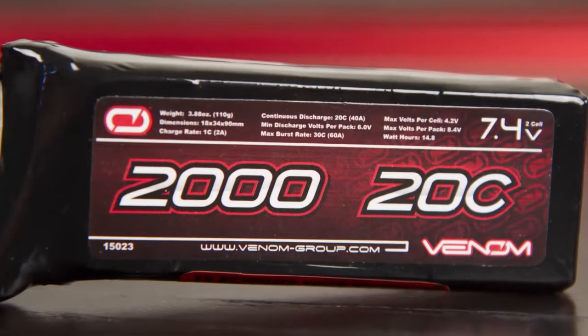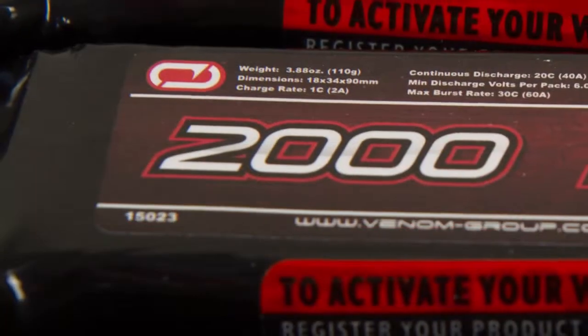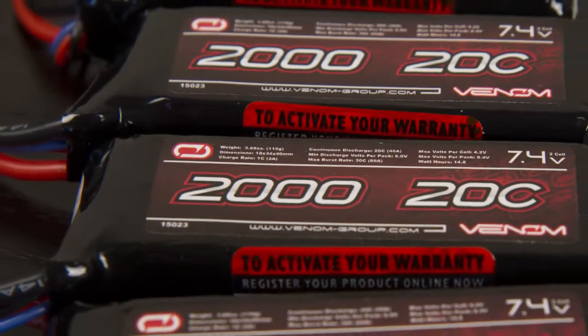The Venom 2-Cell 2000mA 20C LiPo, part number 15023, is a versatile, inexpensive battery that performs well in a wide variety of scale vehicles.